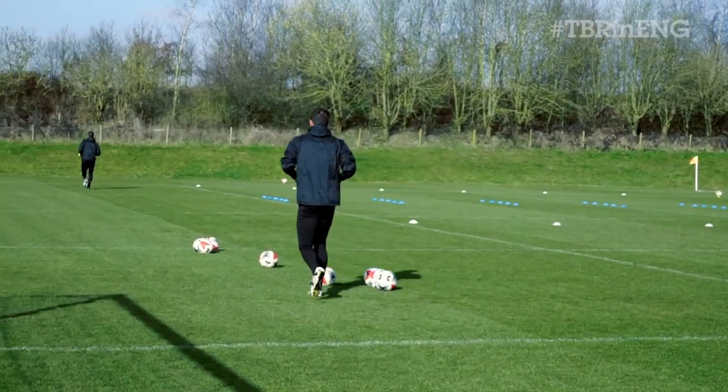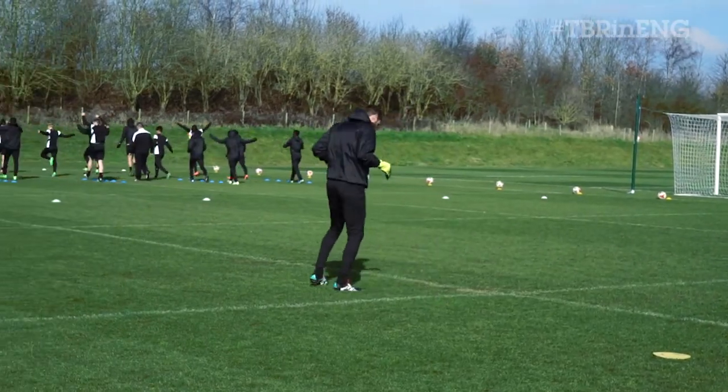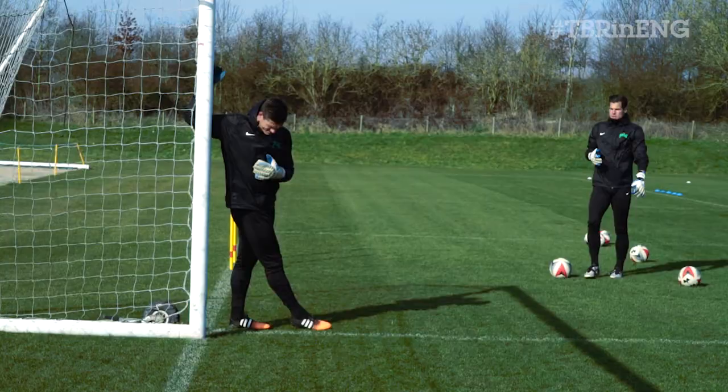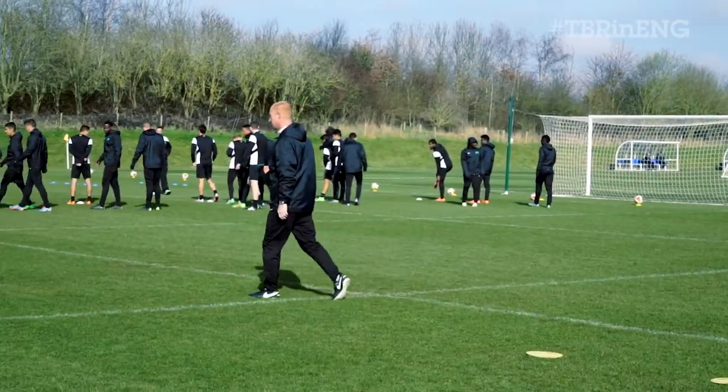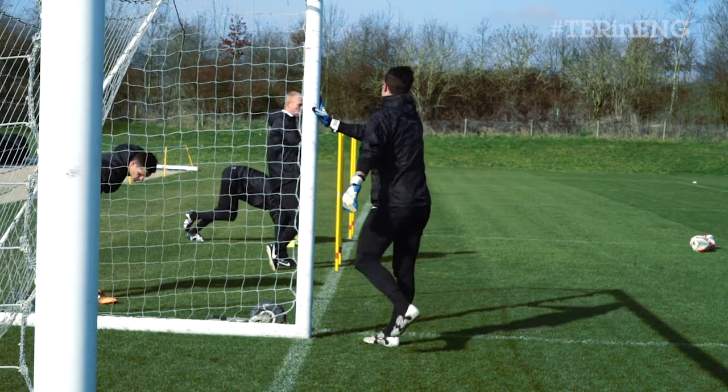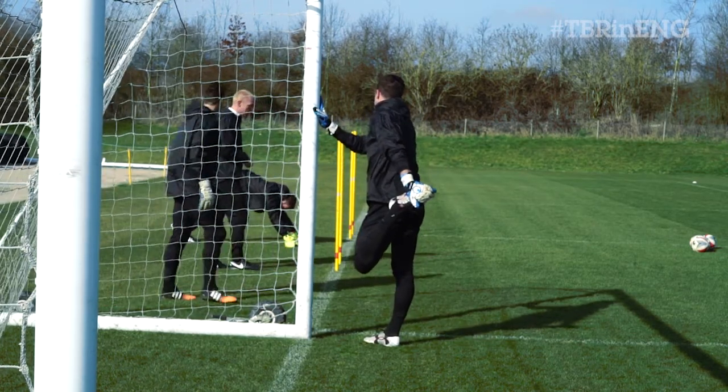We've got 2 minutes by yourselves, we've got 40 minutes here for me, so I need time this morning. Alright, here you go, so we'll do some footwork here. We'll just do a rotation, but we'll do different things at each station.